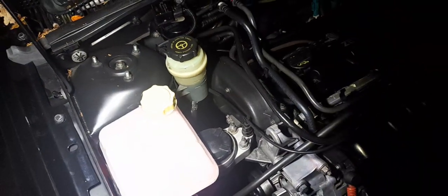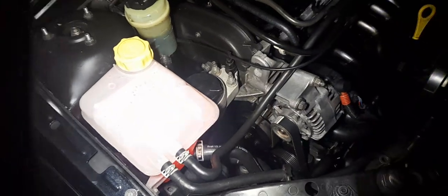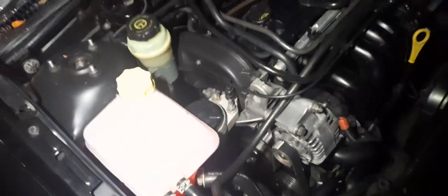Fill the system — I'd recommend squeezing all the hoses, leave the cap off, and run the engine until it gets to temperature. Check for leaks just in case. Once the fans kick in, turn the engine off and leave it overnight. Come back in the morning — the level will have dropped as the air bleeds out. Top up to the max and you're done.